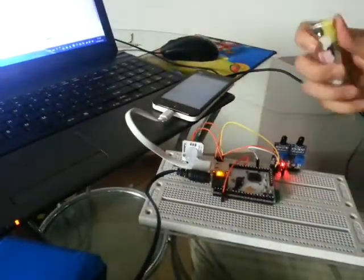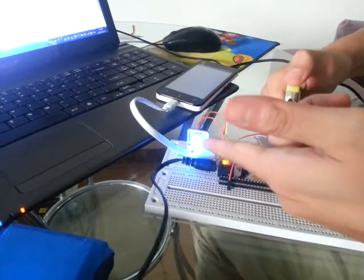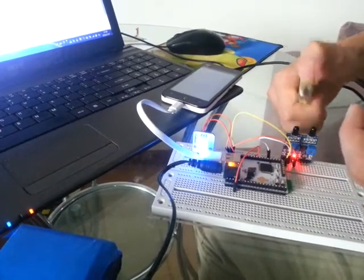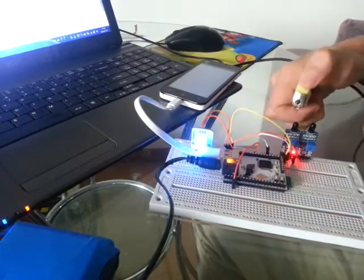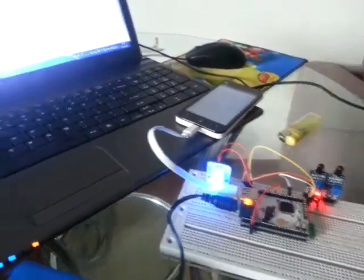So what I'm going to do is light the fire — the lighter here. As you can see, there's a change in the LED. I light it again and the LED will change, like this. And here you go guys, the example of the flame sensor.